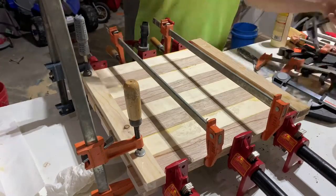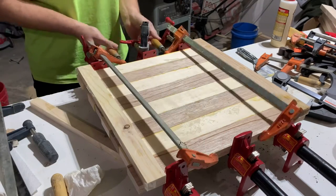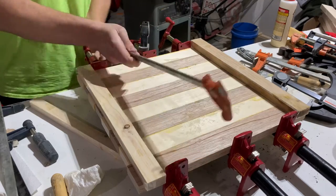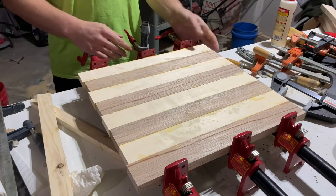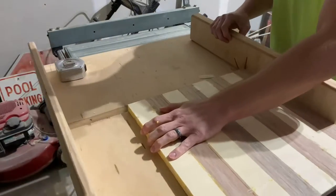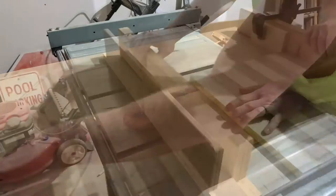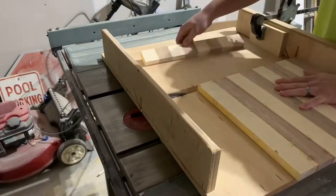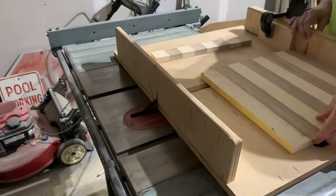Let's see how we did — these glue-ups never seem to go perfect for me, but a little bit of sanding and elbow grease usually seems to solve that problem. Back to the table saw for some more cutting: I'm going to trim off the edges to square them up, and then cut two-inch by two-inch strips going in the opposite direction. You can kind of start to see the checkerboard coming together now.